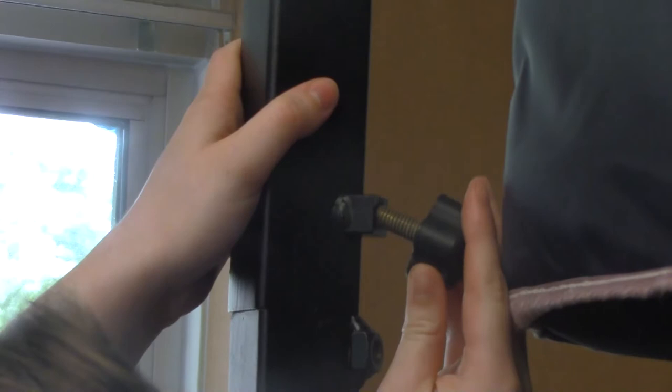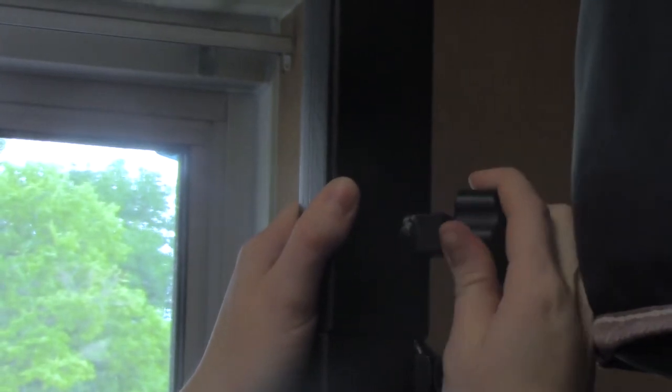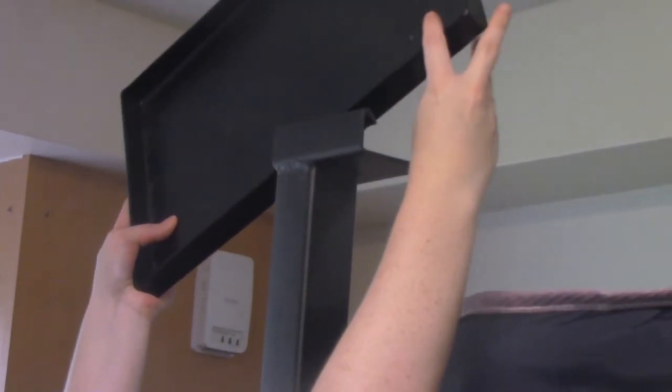Step six: attach your loft shelf, if you ordered one. Take the shelf base and place it over the desired spot on your loft's legs and tighten it with a knob. Finally, place your shelf on top of the shelf base.